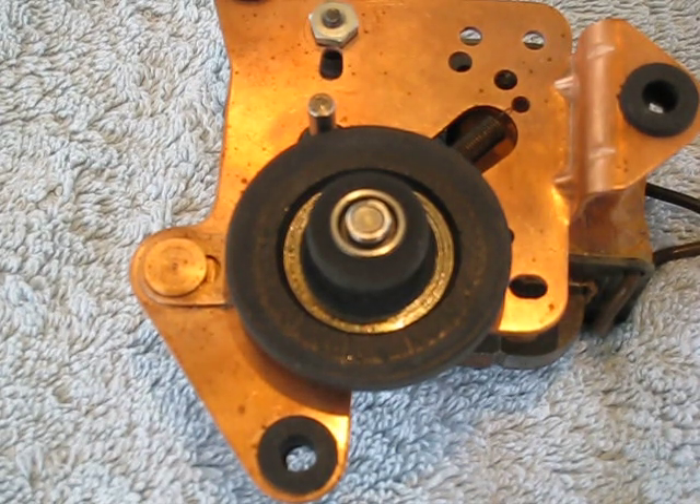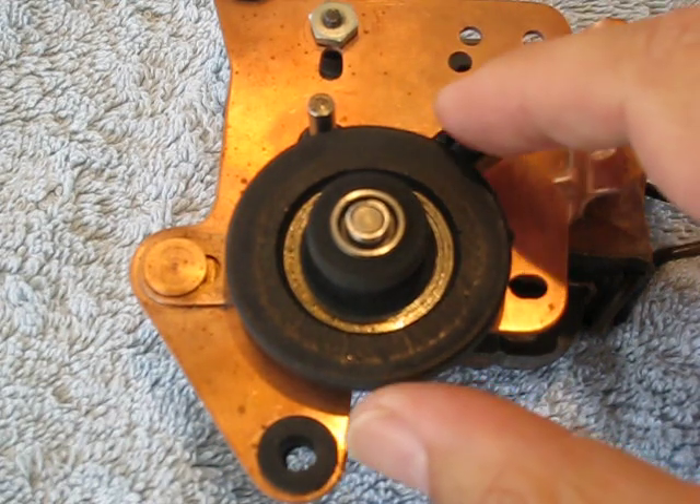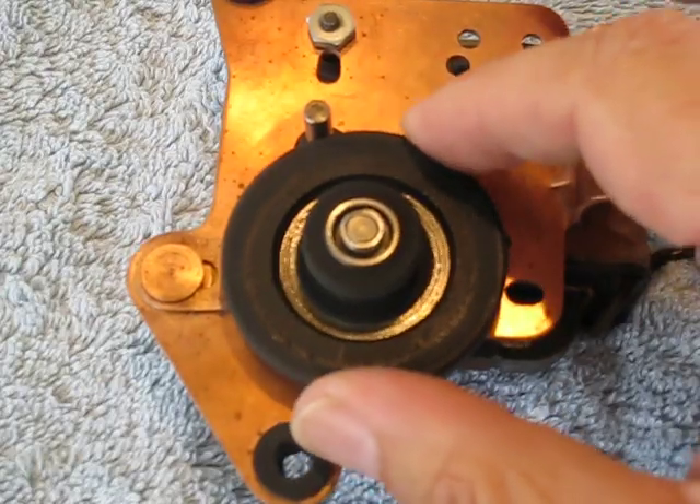Good afternoon YouTubers, today we're going to talk a little bit about the RCA idler. This is for the 45 RCA players, whether it's an RP190 or an RP168, the idler is the same, sometimes known as a drive wheel.